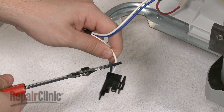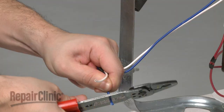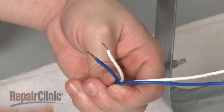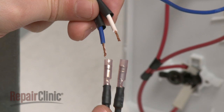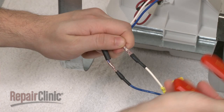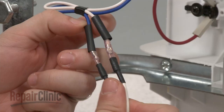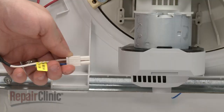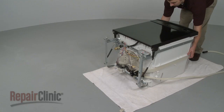Next, cut off the old wire connector. Strip off a quarter inch of insulation, and slide the shrink wrap tape onto the wires. Now match these wires to the color-coded wires of the new harness and crimp to secure. Slide the shrink wrap tape over the connections, and heat with a hair dryer set on high to seal the wire harness connection.